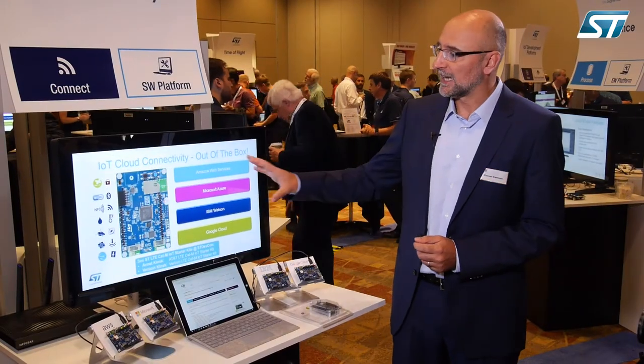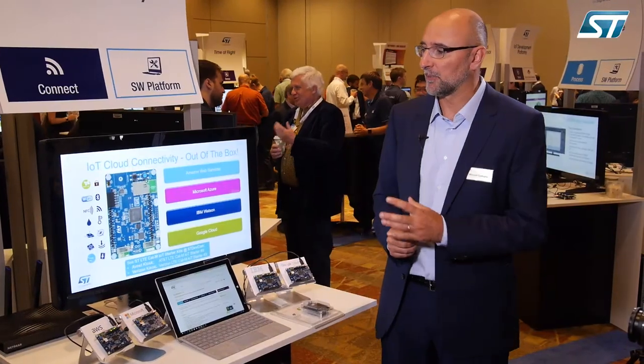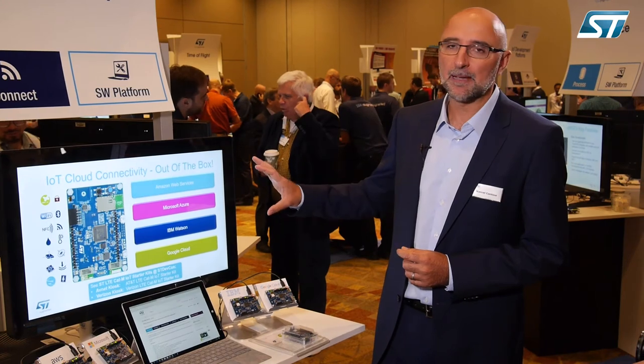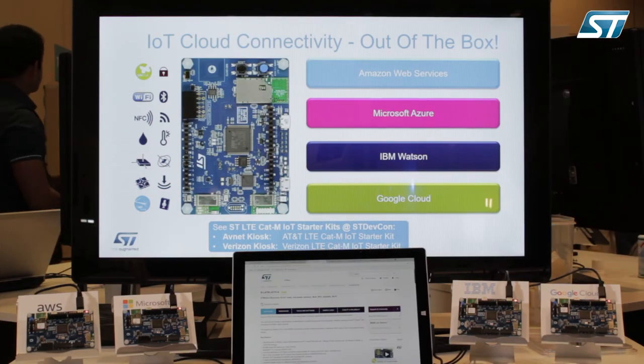All in all, this starter kit is your perfect starting point to develop and bring your idea to life. There's everything you need in it, and we have examples to run it with direct Wi-Fi connectivity to your cloud of choice. For more information, go to www.st.com and in the search bar put Xcube Cloud — you will find options for AWS, Microsoft Azure, IBM, and Google Cloud connectivity. Alternatively, search function packs FP Cloud with your cloud of choice.